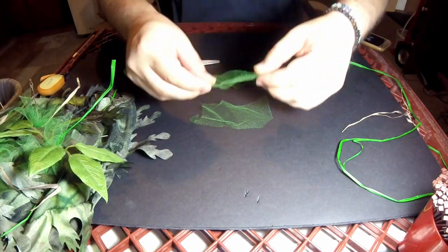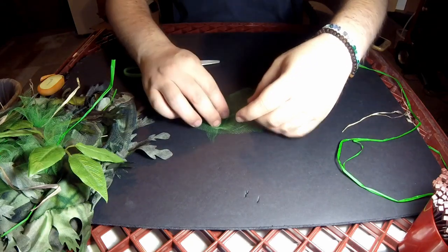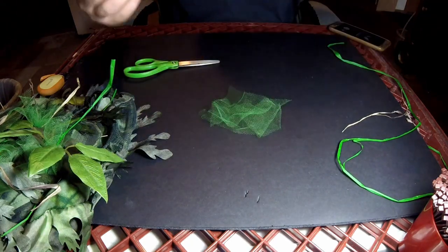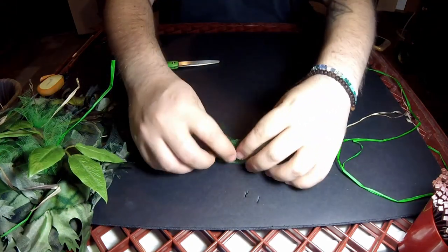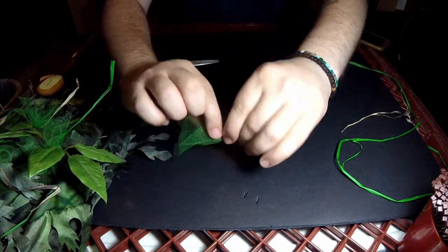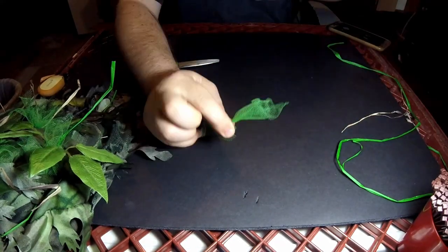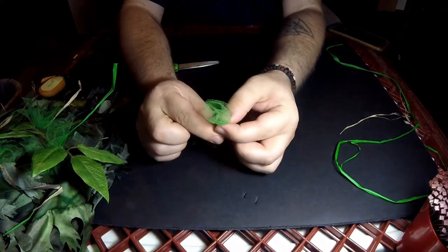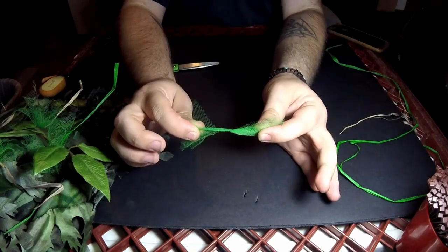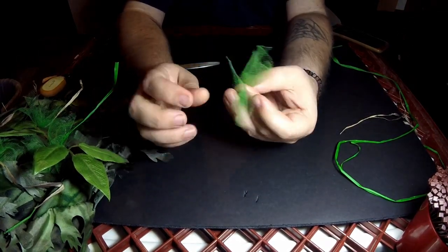What I then do is take the three strips and layer them on top of each other. Then I fold them in half and twist right in the middle — probably a good four or five times — so it kind of gives you this shape. Then I just fold it in half.